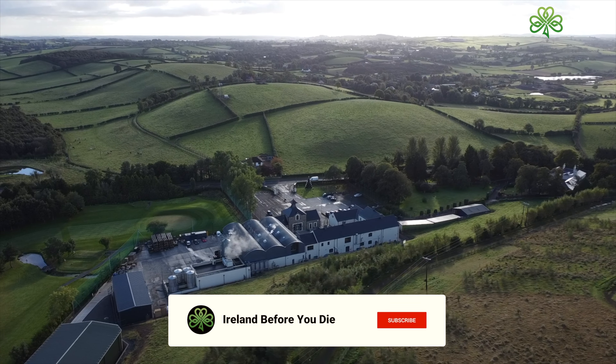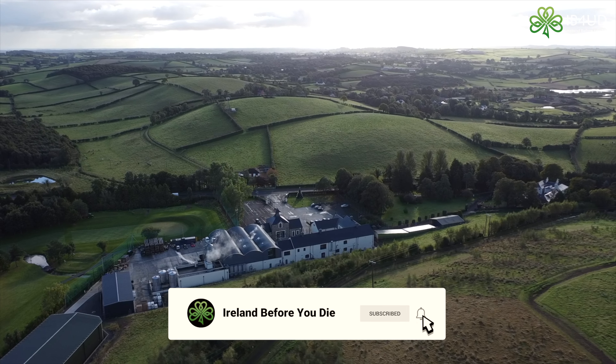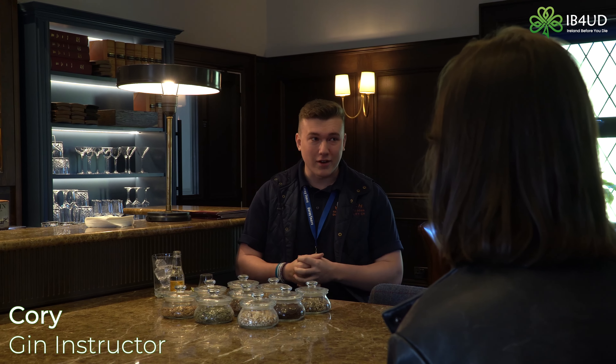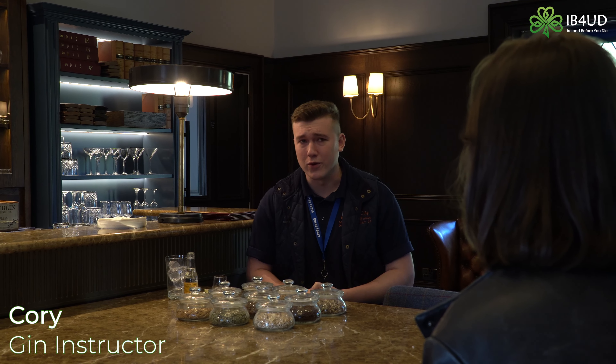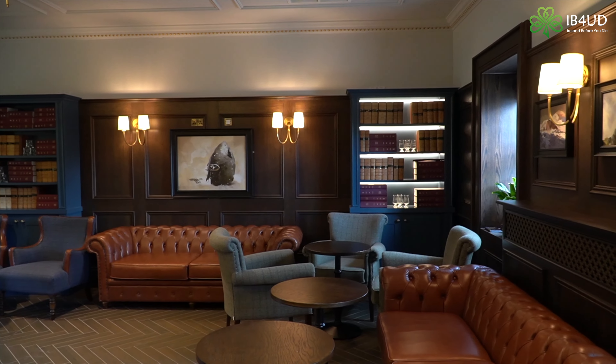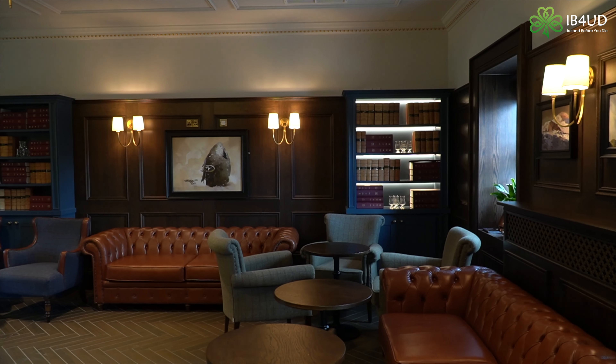Welcome to Hinch Distillery. My name's Corey, I'm going to be your gin instructor today. You have a nice sweet gin and tonic in front of you — it's deconstructed. I could have poured them all for you but that's an awful lot of work. This is a nice way just to access all the different elements to a gin and tonic and to build it up.